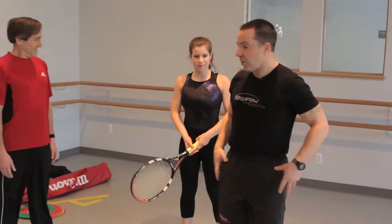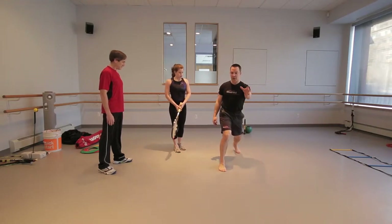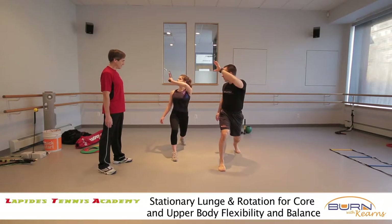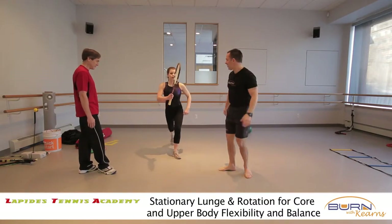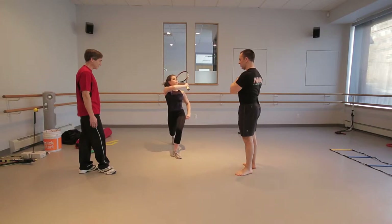The next thing we're going to do is stretch out the hips with the backwards reaching lunge. She's going to take her dominant hand this time and reach over. Feel that stretch in your hip? Now the tough part is to switch to the other side — she's using her non-dominant hand. Try to keep the head a little taller. This hand here is the key.